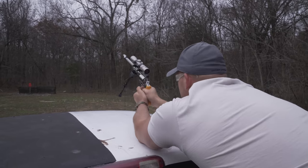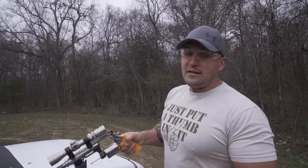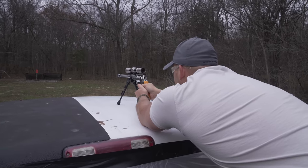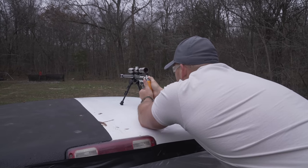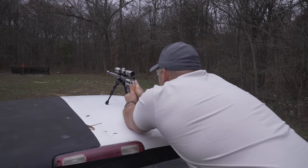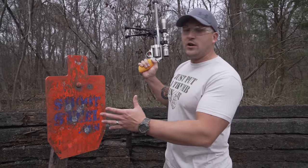First shot — dead center. Let's take one more. Next I want to try out 454 Casull and 45 Colt. By the way, all the ammo we're using today is Underwood ammo. Not really a difference in point of impact — I was a little low. Now for the 45 Colt. Oh my gosh, that is so quiet compared to the 460 and the 454 Casull. It doesn't look like I had much of a difference in my point of impact when I swapped calibers.